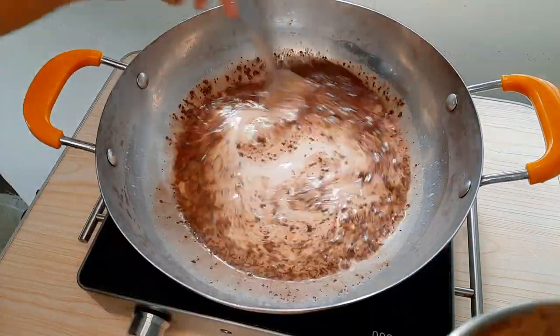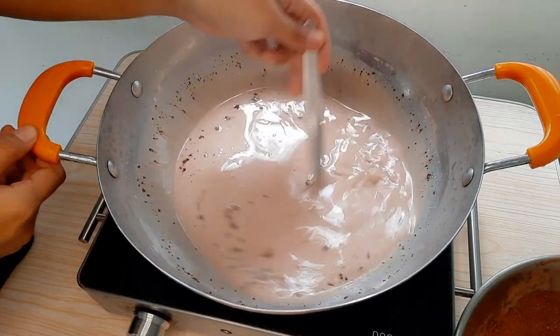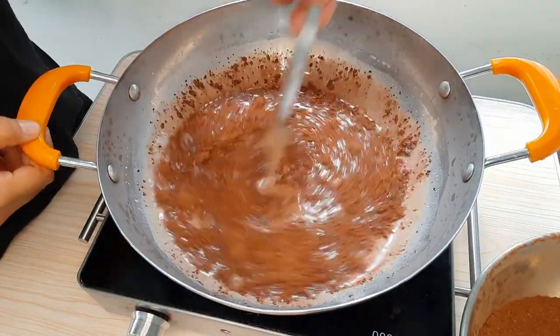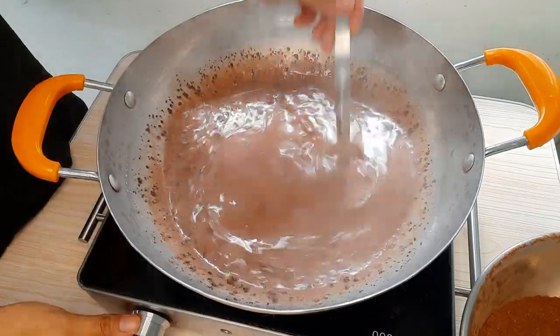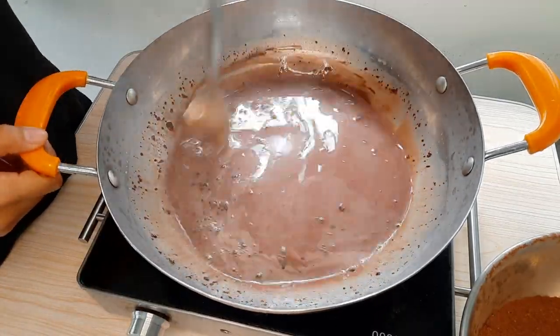Gradually na magsalin ng pinaghalong cocoa powder at white sugar sa mixture mo. Halu-haluin mo. Magdagdag ka ulit. Haluin mo ulit ang mixture at siguraduhin walang namumuong cocoa powder. Walang namumuong sama ng loob. Sige ka, baka kusan lumabas yan.